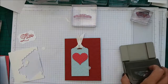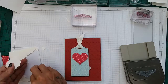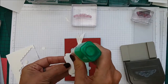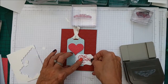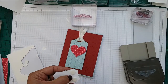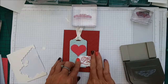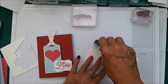Then with your sentiment, you will need to put dimensionals on this side here, because I'm going to put them there and then put a bit of Tombow here — that's because it's going to go over the already raised gift tag. So we're going to pop that down there like so. And then all we have to do is put some snail on the inside piece.